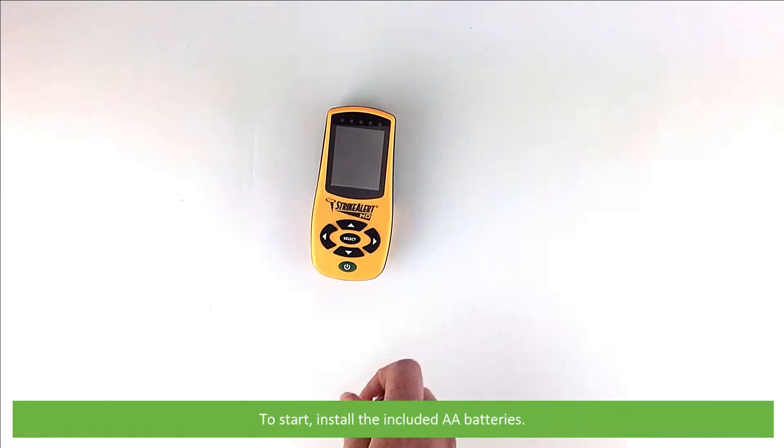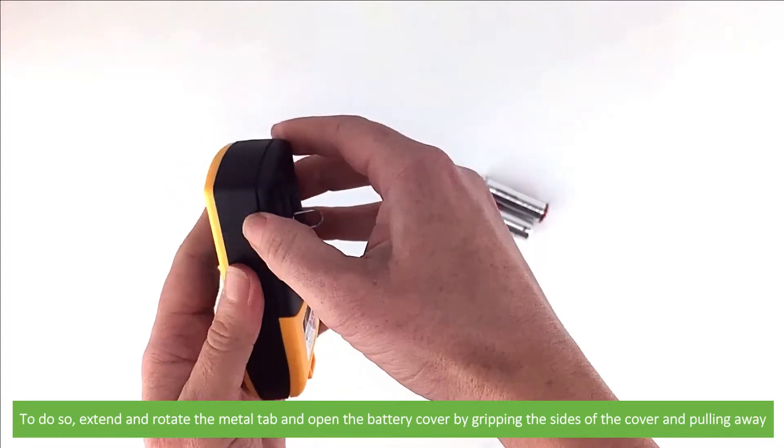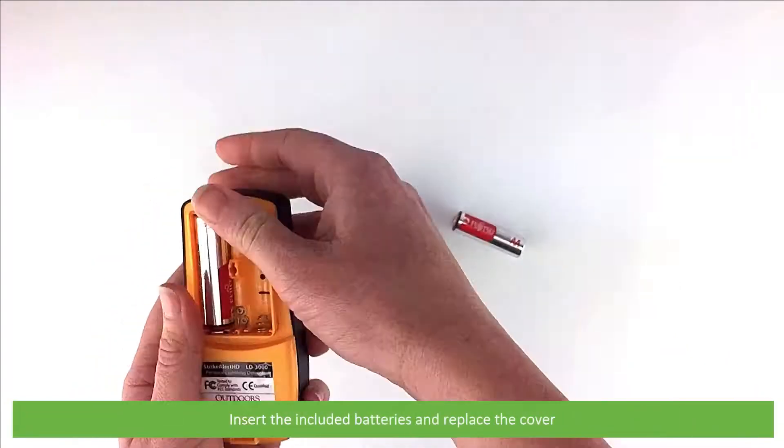To start, install the included AA batteries. To do so, extend and rotate the metal tab and open the battery cover by gripping the sides of the cover and pulling it away. Insert the included batteries and replace the cover.